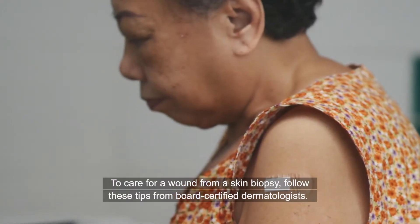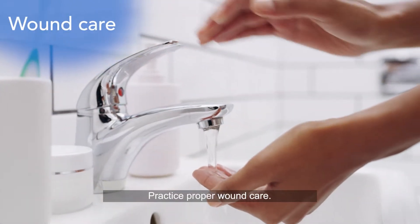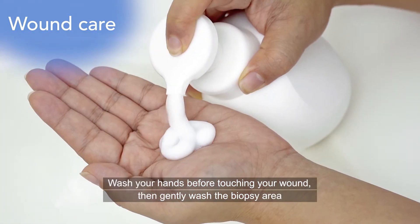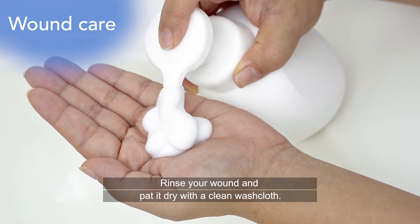To care for a wound from a skin biopsy, follow these tips from board-certified dermatologists. Practice proper wound care. Wash your hands before touching your wound, then gently wash the biopsy area with mild soap and water. Rinse your wound and pat it dry with a clean washcloth.